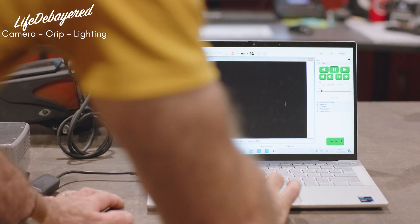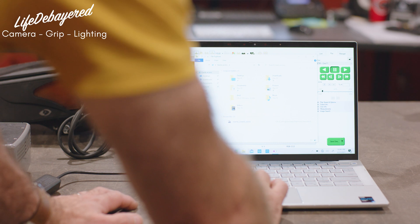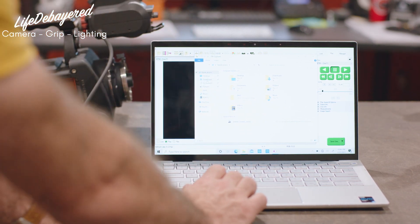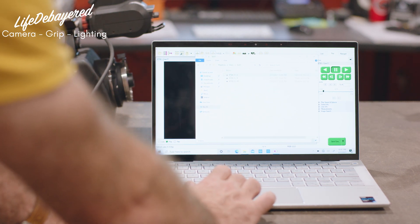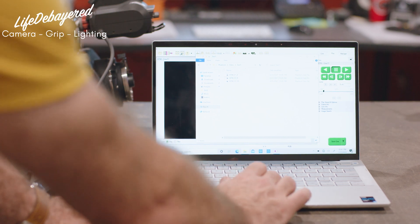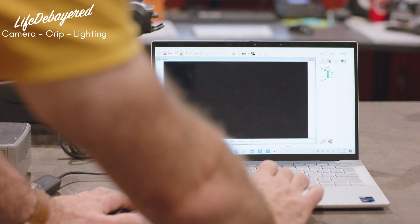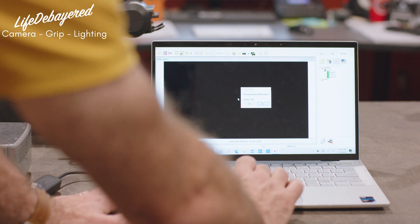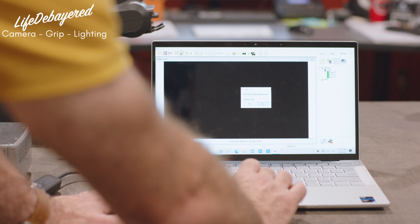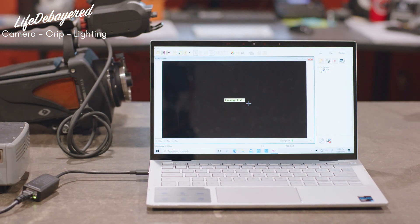Once the save is complete, double-check that the files have downloaded by going to the location you saved them. For this demo we saved them to this folder, so we can verify the Cine files are here. The next step is to format the drive — go back to the manager, click delete, and continue by erasing all flash files. Click yes. That will erase the CineMag drive and then you're ready to start shooting again.